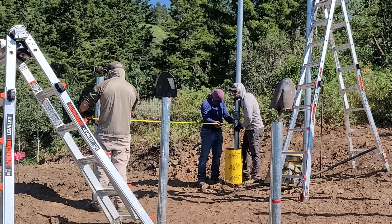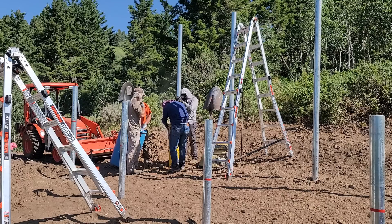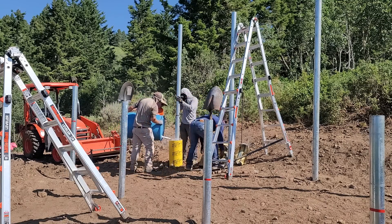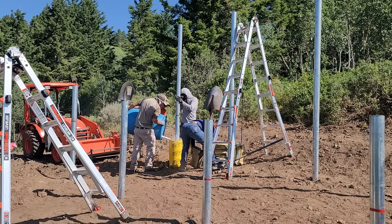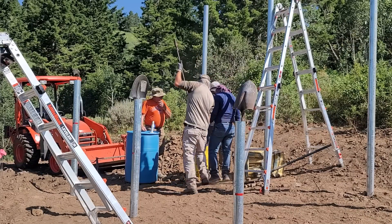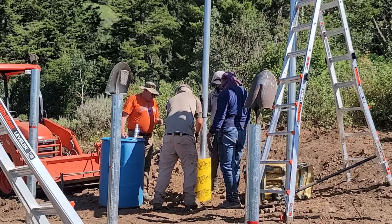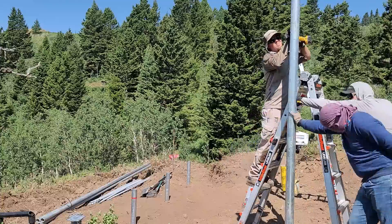For that last corner we had to get a sono tube and fill it with concrete. Before putting anything into the sono tube we made sure we were square and exactly where we needed to be. Because this is such an off-grid site with hard water access, we just poured in all of the dry concrete mix, added a little water, and used the post to mix it in place. Definitely a down-and-dirty way of getting the cement in, but it works really well.